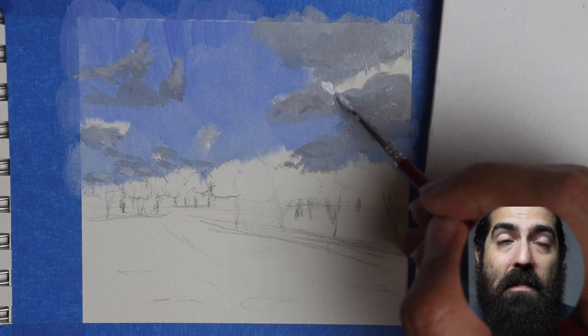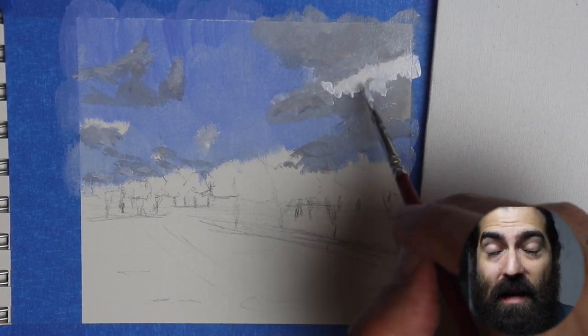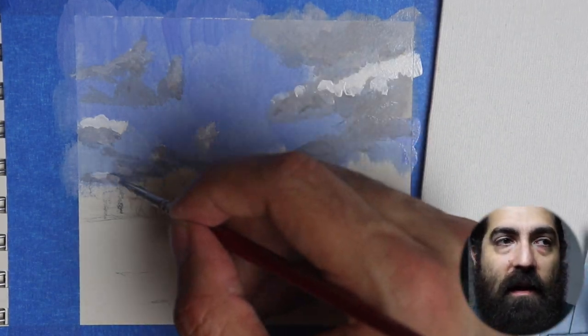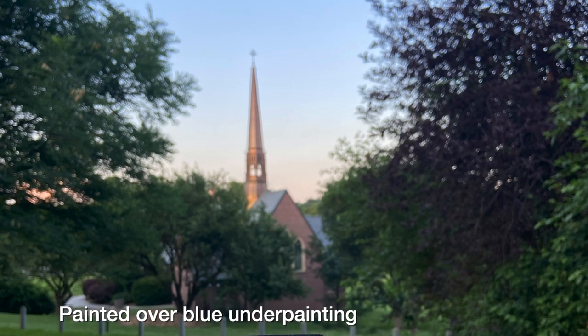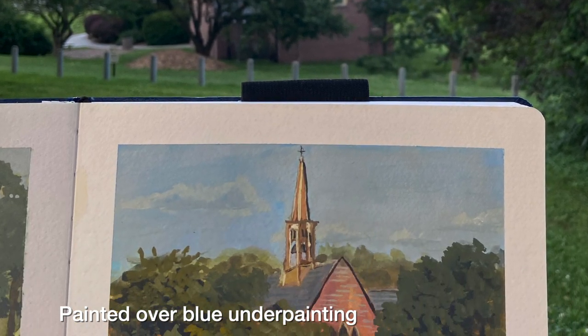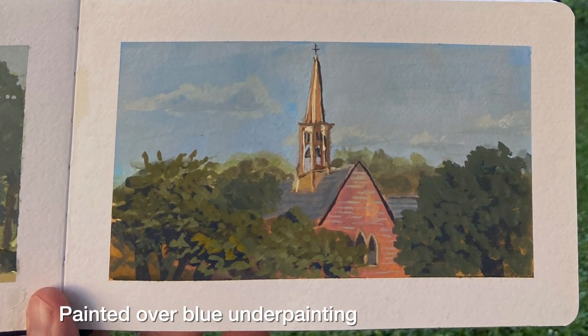If you're looking for the dominant color in your scene and you tone your canvas or surface with that color, it can help you get your sketch done faster. One common thing to experiment with would be to tone your surface like a sky blue — and even if you need to edit it, alter it, or add clouds, you're already partway done just by showing up. That's one way a colored underpainting can really help.